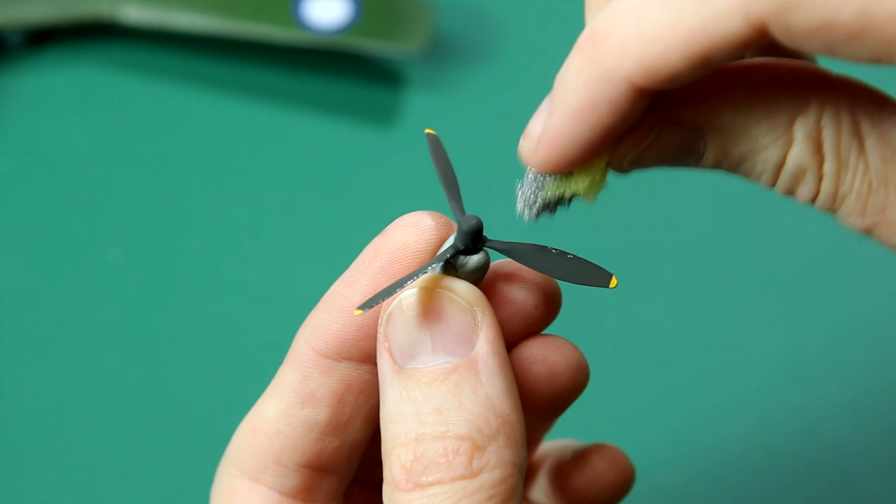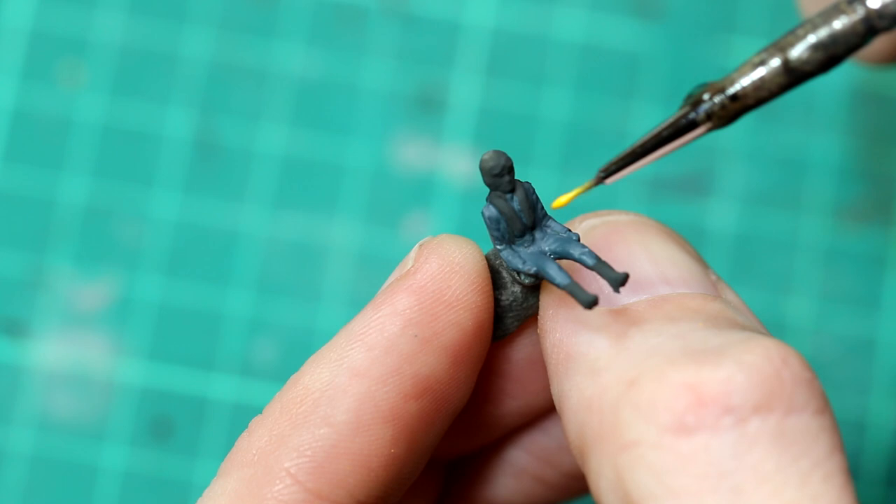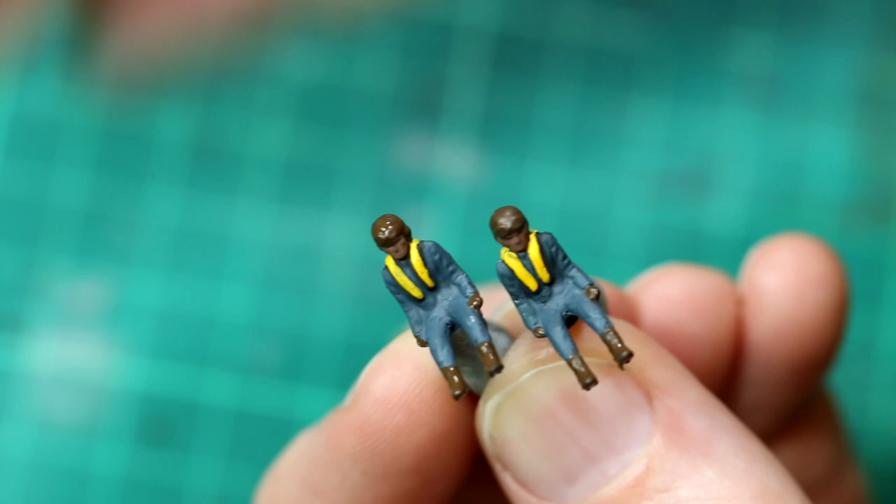Our figures were given a coat of blue. I imagine that in the Far East the aircrew would probably not wear this exact same uniform as the European theatre, but these figures are, so that's how I painted them. I don't think they look too bad considering they're tiny and they're going to be hidden behind some glass.